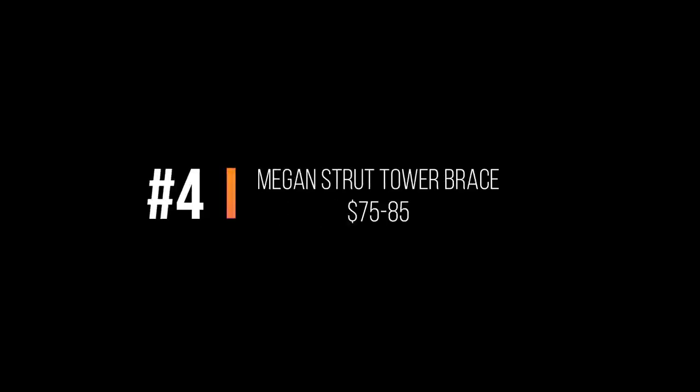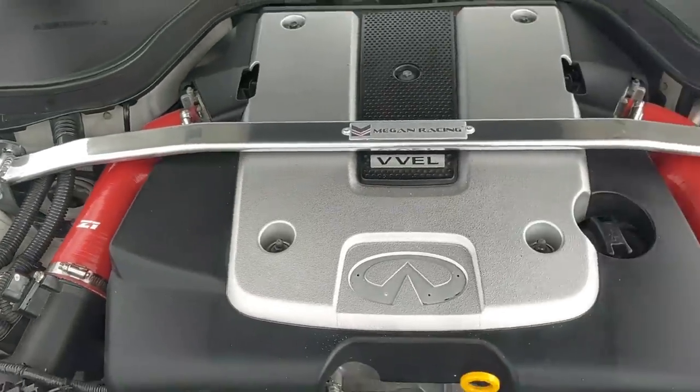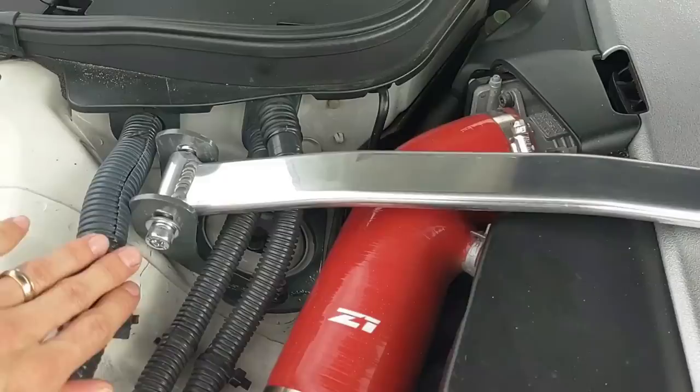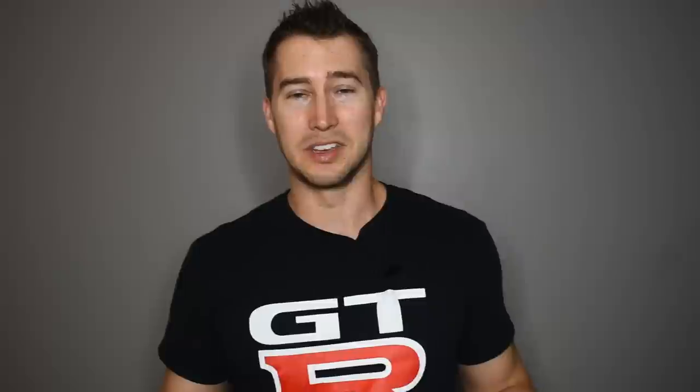The Megan strut tower brace is about $75 on eBay — the most I've seen them is about $80. You can get more expensive ones but they all do the same thing, and this one looks just fine. Once I put it on I immediately noticed it just felt more focused in the turns. I don't track my car, but just around the street cornering felt a little more tight and confident. Easy install — about five minutes once I figured out the factory had the left and right brackets mislabeled.